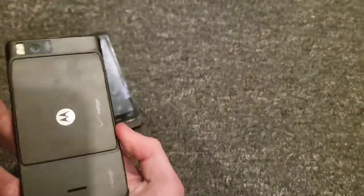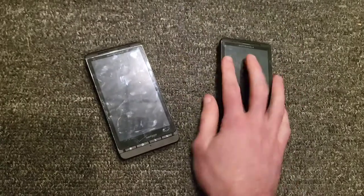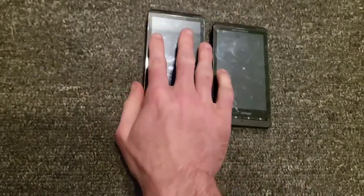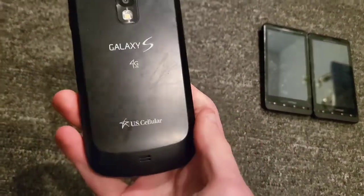First we have Android 2s, then Android 4s, Android 6s, and so on. So first up, we have these two Motorola Droid Xs — they both work and are on Verizon Wireless. Next up, I have two Samsung Galaxy S Aviators.